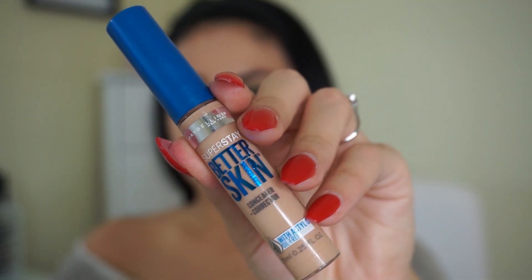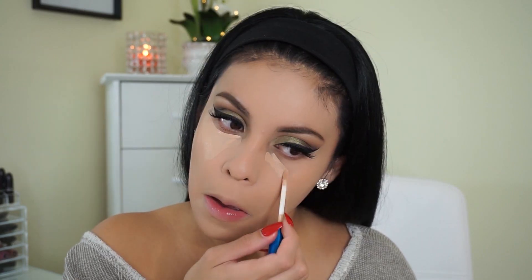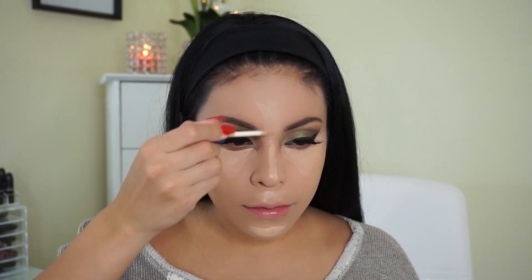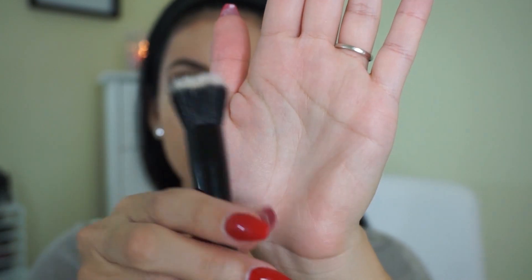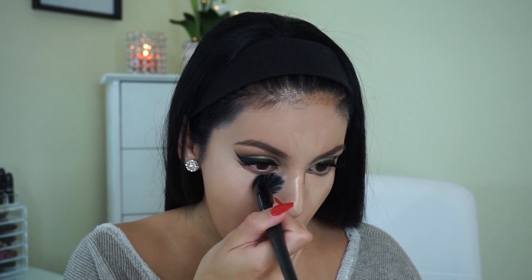Next I'm taking my Maybelline Super Stay Concealer in the shade Light, and I'm going to use this to conceal and highlight in all the usual places. I'm taking the e.l.f. Small Stippling Brush to blend that out. You can use it for a lot of different things — I love how small it is because you can really get into the small areas of your face to blend out concealer or foundation, and it's also really amazing for cream contouring.